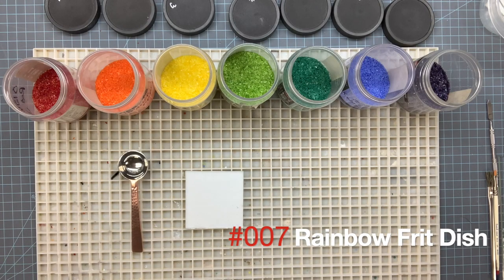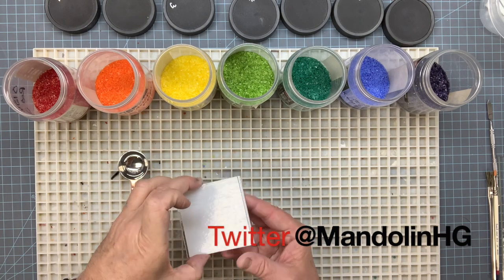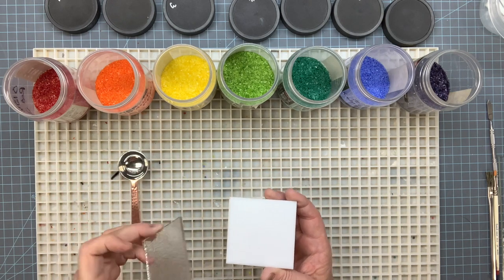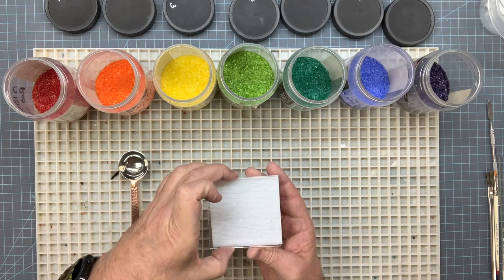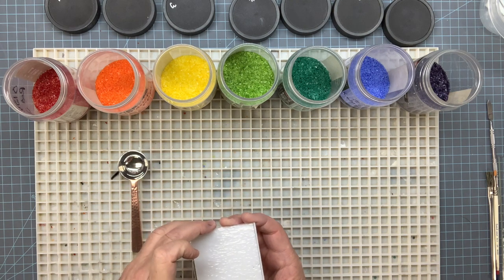Welcome, and today we're going to do a quick video on making a small 3-inch trinket plate dish. We're going to apply a variety of frits and lines to make a rainbow, place the clear over top of it, fire it, melt it all together, and then slump it into a slumping mold.